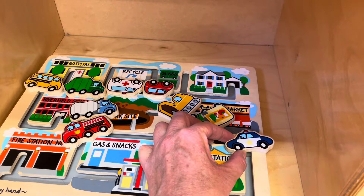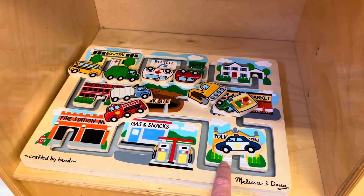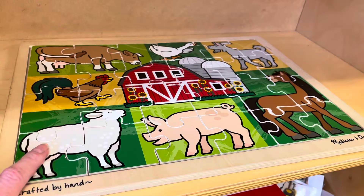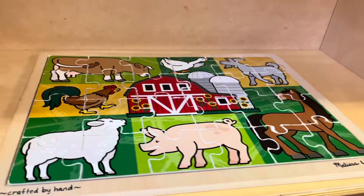Of course with a community helper theme you've got to have some tools, so we have a tool puzzle. Farmers are one of our favorite community helpers, so I have this Melissa and Doug farm puzzle. This one doesn't have the pictures underneath, but the shapes of each of the animals are pretty clear so hopefully they'll be able to figure this one out.